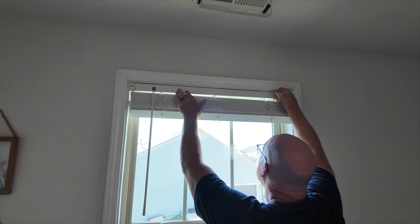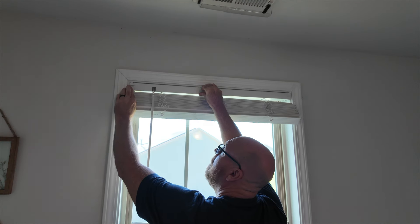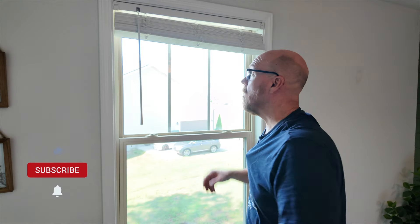Hang your blinds, then close the door to make sure they stay in place.